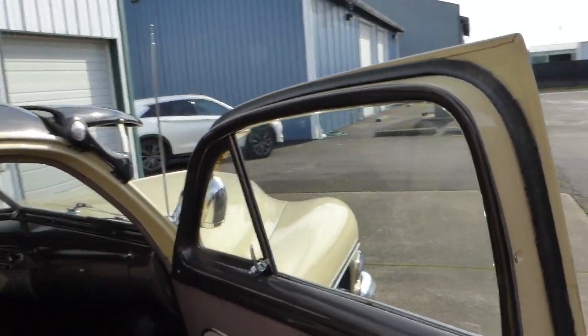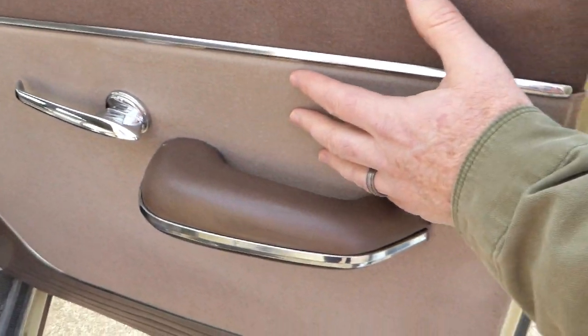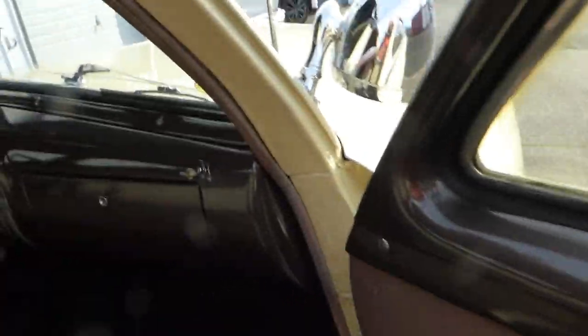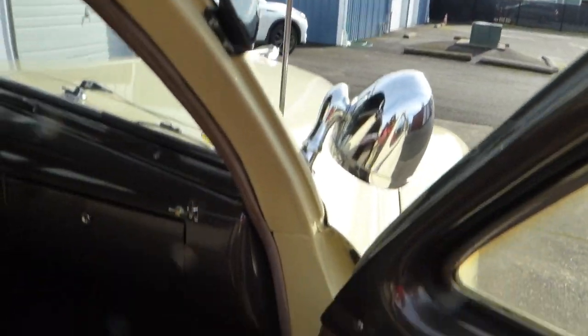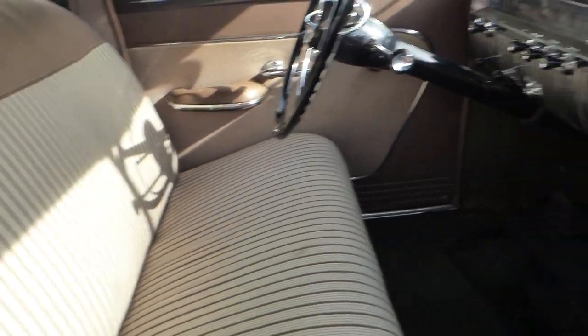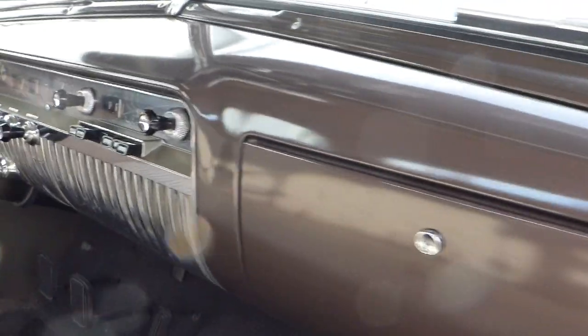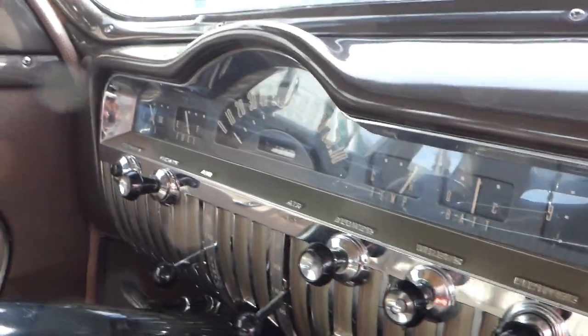Taking in the interior on this side — door panels are beautiful, interior is great, all the whiskers even, and the windows. All the glass is good. The windows roll up and down easily. Original upholstery. Original dash. All the gauges work, all the lights work, the turn signals work, the horn works — everything works with the exception of the radio.